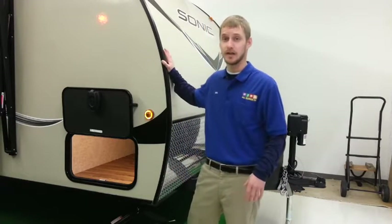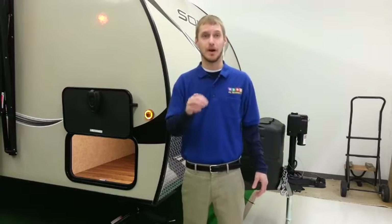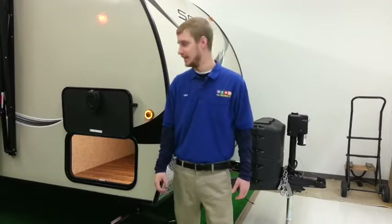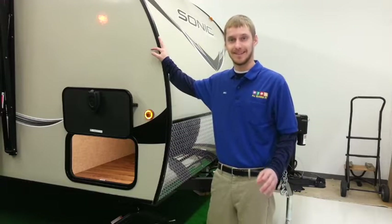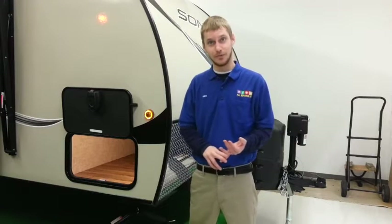Our service department loves the Sonic brand and the Sporttrex made by Venture RV, because they rarely come back in for service after a customer buys one — which is great news for me as well, because I get less bad phone calls from customers. All Sonics come in at 4,500 pounds and less, so they're really built and made for mid-size SUVs and up.